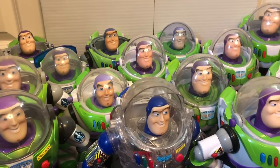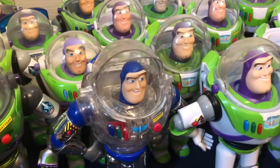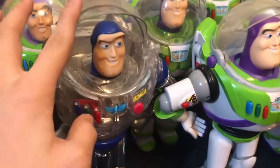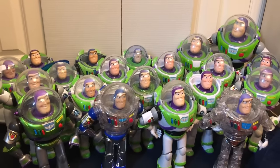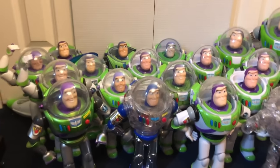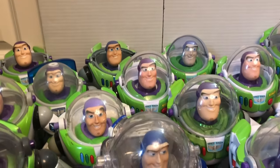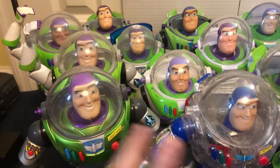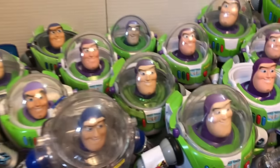Hi everybody, today I have quite possibly a very long video. Today I'm going to be showing off all 20 of my Buzz Lightyears — or at least the full-scale, movie-accurate ones. These aren't going to be full reviews or anything, but they'll just kind of go over all of them. I don't know the names of all of them exactly.